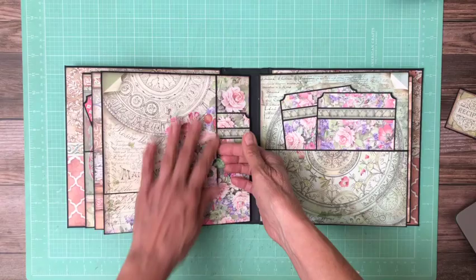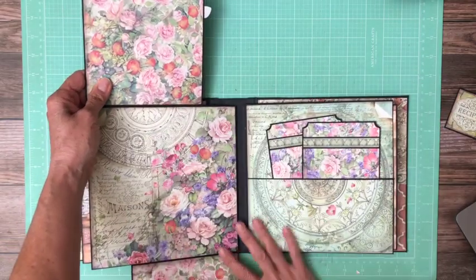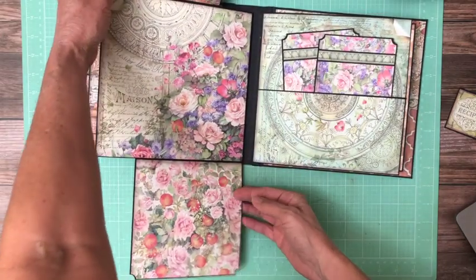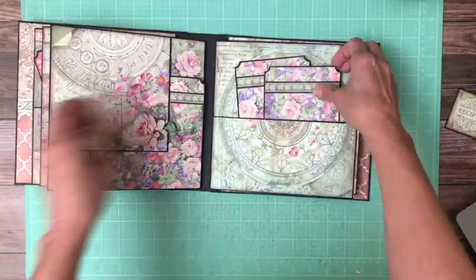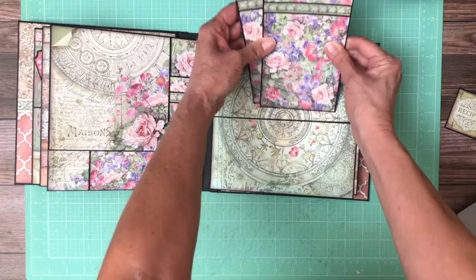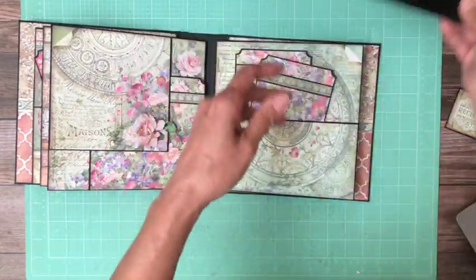Two large flaps — these are nice big flaps, they're six by six finished. And then over here we have this nice four-inch deep pocket and two inserts, plus a nice large insert.